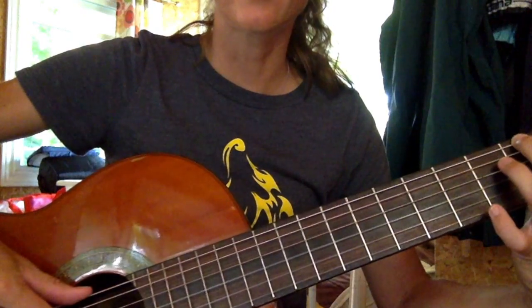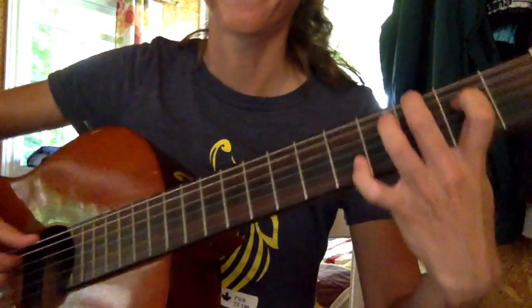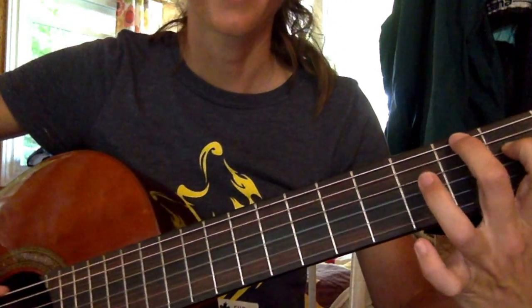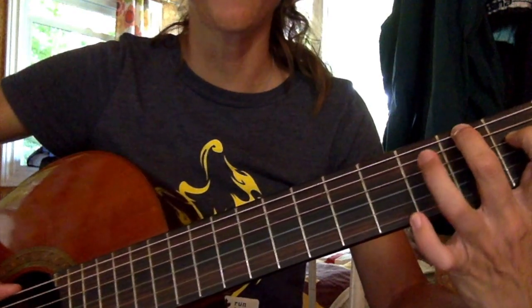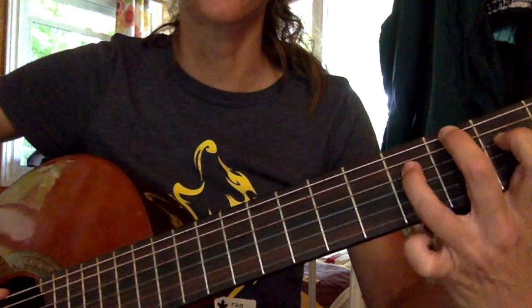Play your 6th string and then mute the note right away. So you play it and mute it, then play the 4th string and hammer it on, then play it again. So you're going to play and mute: play 6, 4 hammer.